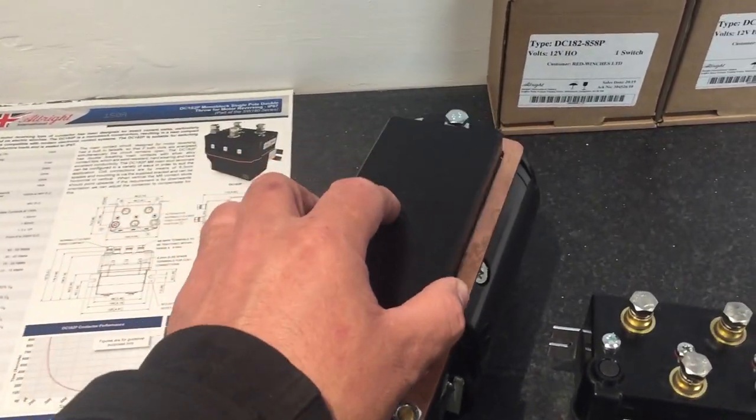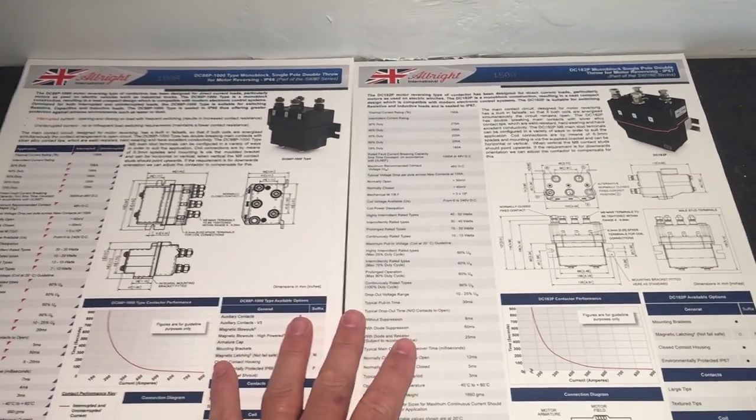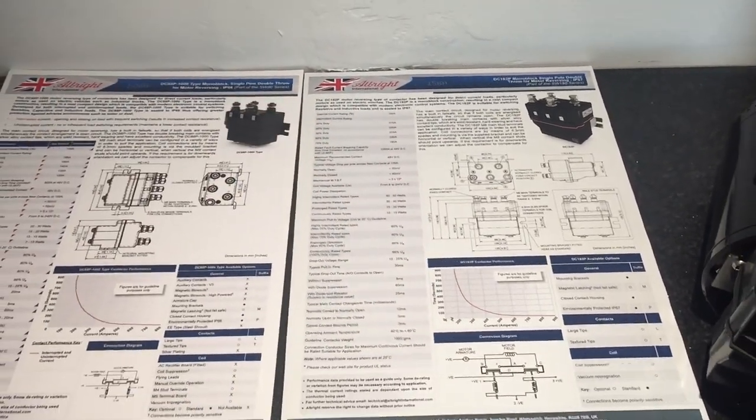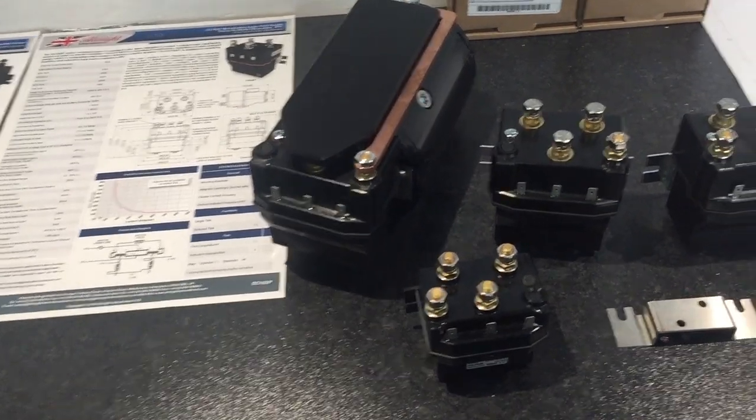The DC182 has 50% more current carrying capacity, as you can see from the data sheets. You've got the 2000 series and the 182 — both are going to be on our website still, and both you can download and have a look at the data for yourselves.